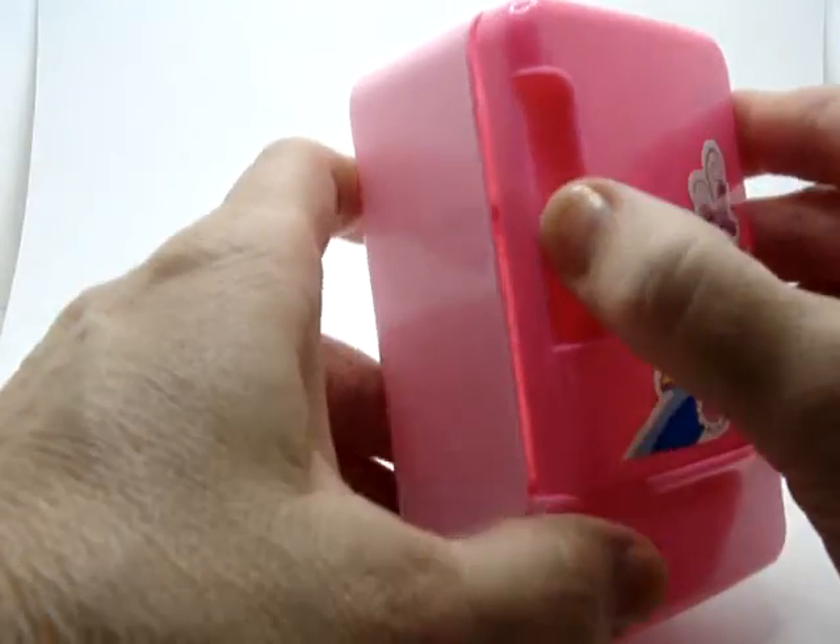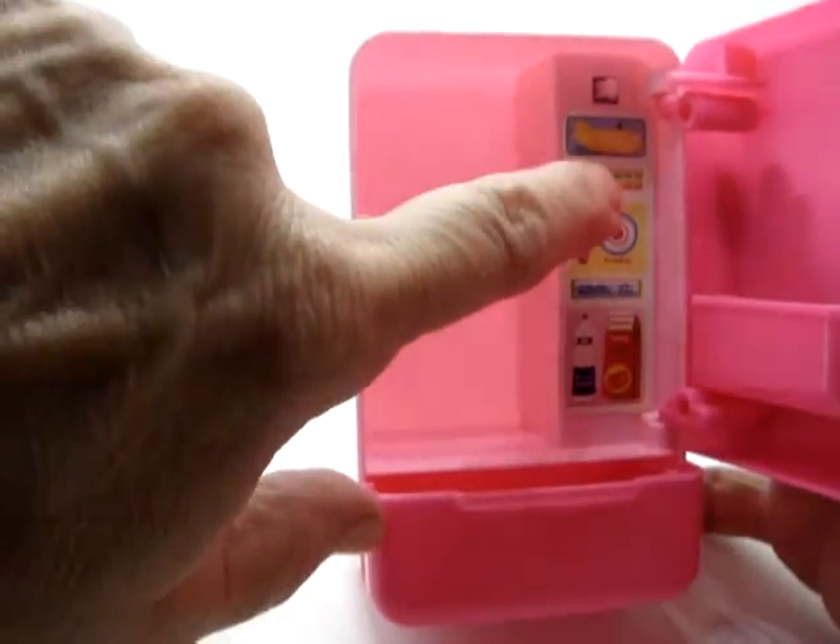This is the cutest little fridge. You open the door, and that's what the battery does — it turns this light on.